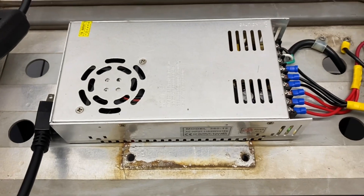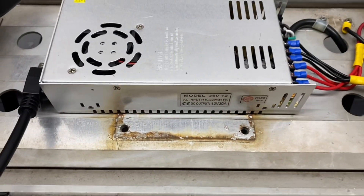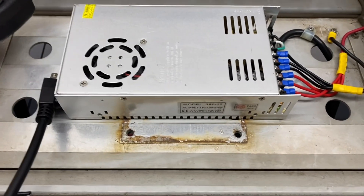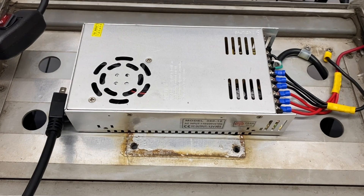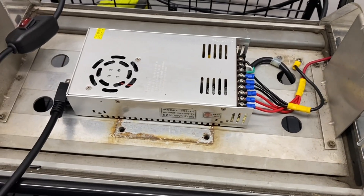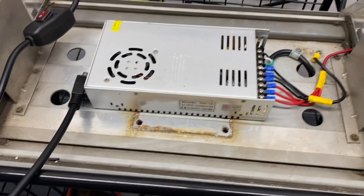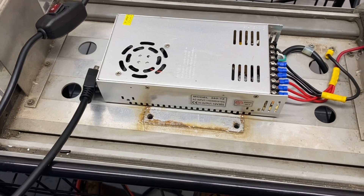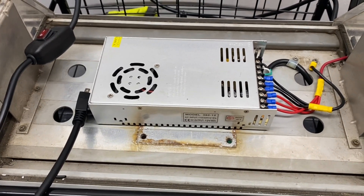It should be noted that the power supply is isolated from the base of the light bar frame using permanent mounting adhesive pads from Scotch. It's important to keep everything isolated, and the pads provide a good space between the light bar and the power supply without sacrificing any additional space.